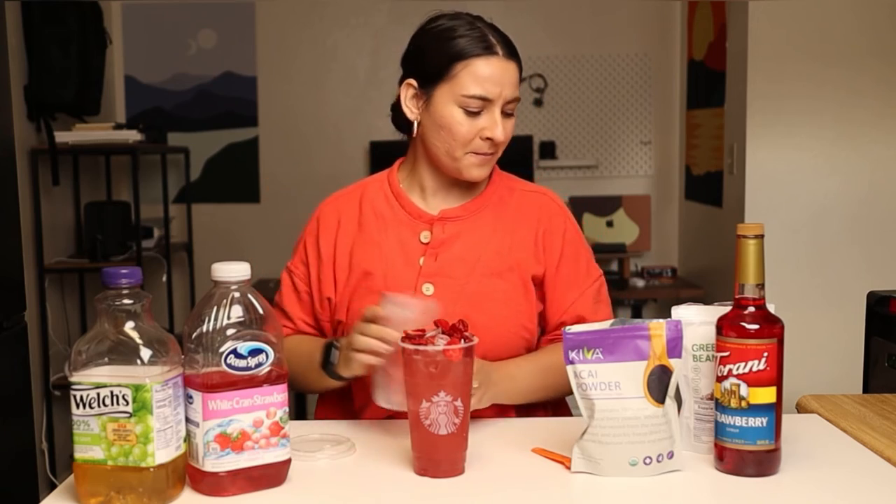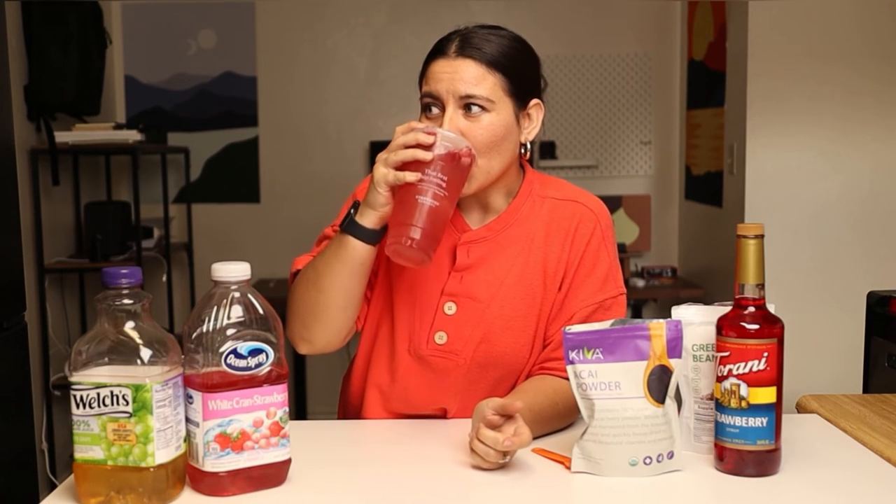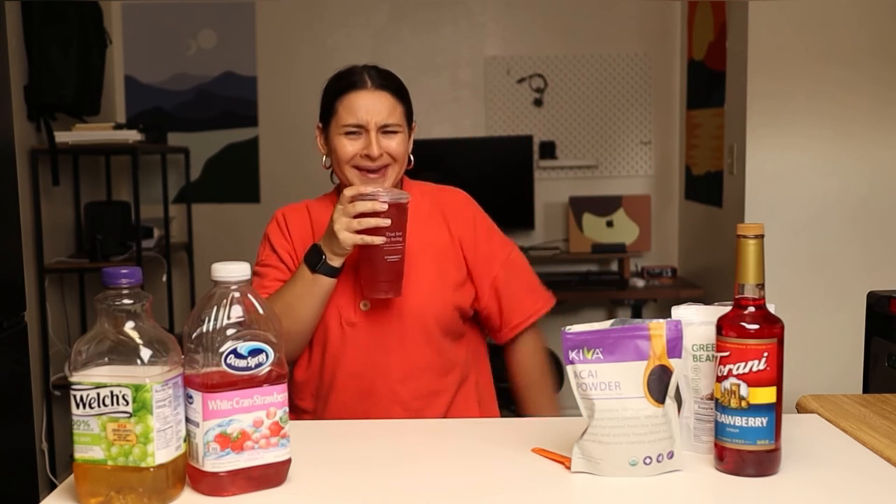Look how perfect that is — it's beautiful. Let's give it a try. Wow, okay. Very, very good. It tastes just like a strawberry acai refresher.